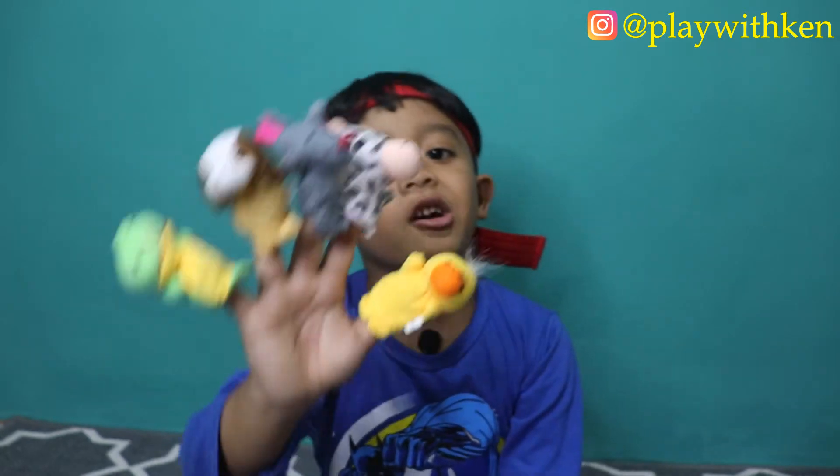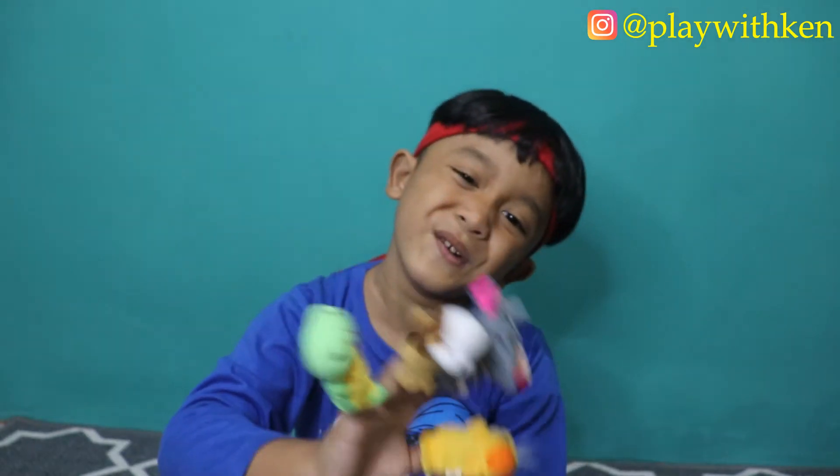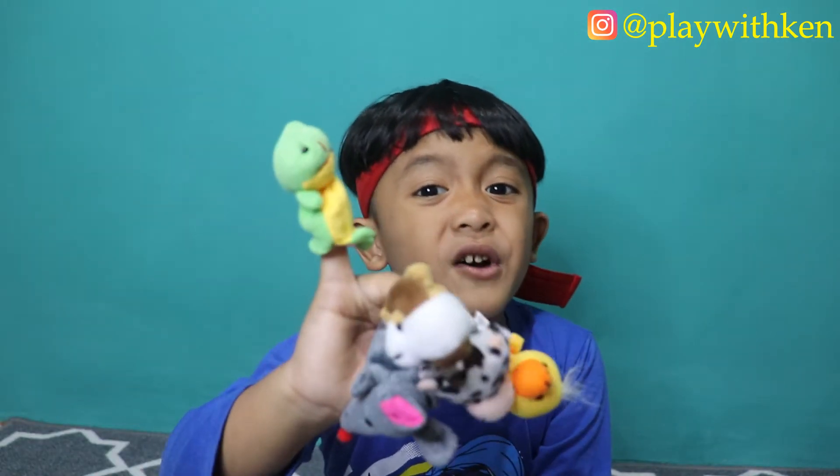Baby Finger, Baby Finger, where are you? Here I am, here I am, how do you do, dog?